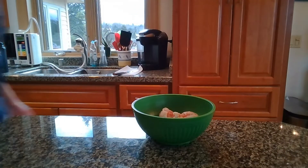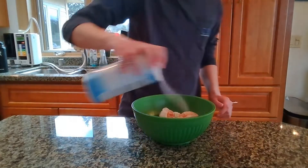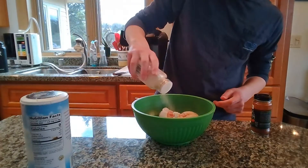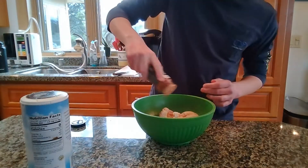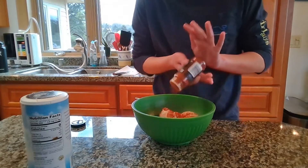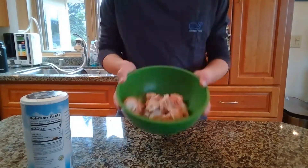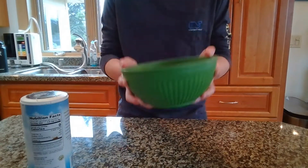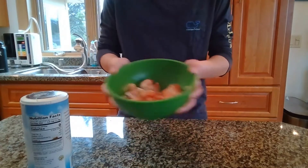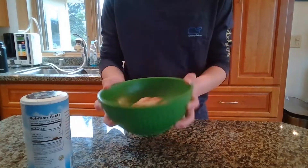Now we're going to season these with kosher salt, garlic powder, and smoked paprika, then toss to combine. Don't be scared to toss these vigorously — make sure every nook and cranny gets covered with that nice seasoning. It's going to taste really good, and nobody likes under-seasoned wings.